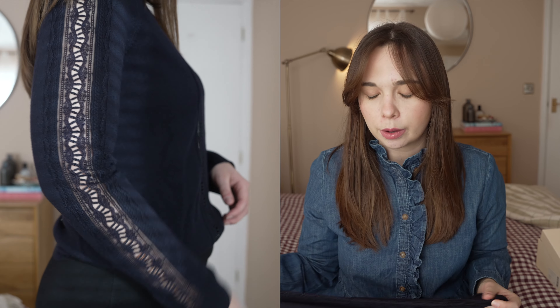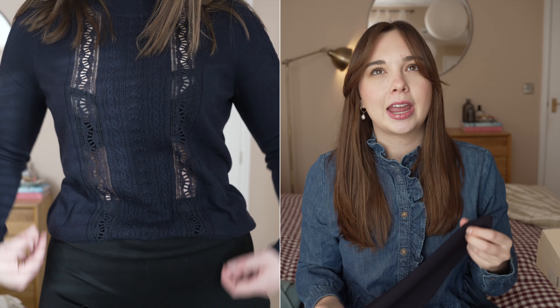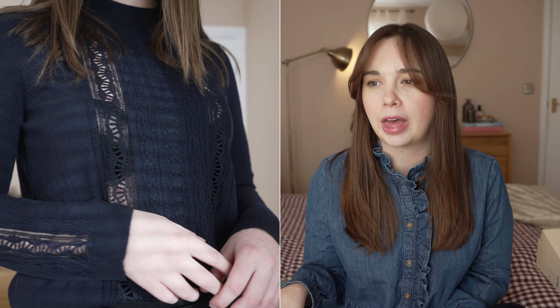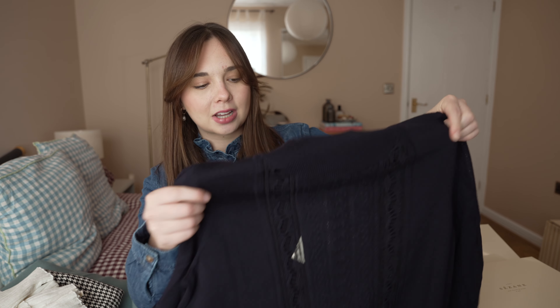I got this in a size medium, which is about the equivalent of UK 10 on Suzanne. I would say I'd like it to be a little bit bigger — the sleeves and arms are a little bit tight, not unbearably so, but I feel like it would look better if it were a little bit looser. It's not a jumper I imagined being skin tight. It's more of a relaxed style for me, not massively oversized but a little bit relaxed. So if I do want to keep this, I'll exchange it for the large, which is a UK 12. I wouldn't necessarily say it runs small, but it doesn't run as big as a lot of their other jumpers — I typically always get a medium and sometimes even a small in their knitwear. This one runs more true to size, if not a little on the smaller side.